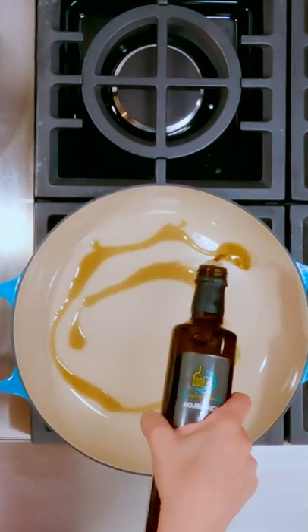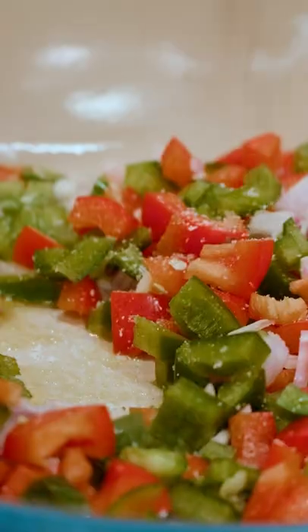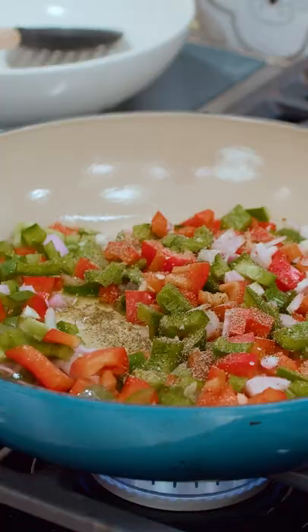Reserve some of the seasoning for your veggies. Medium-high heat. Extra virgin olive oil, bell peppers, onions, and garlic go in. Kosher salt, pepper, the spices.